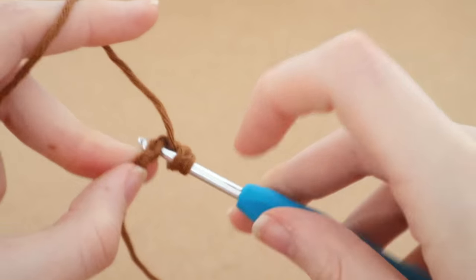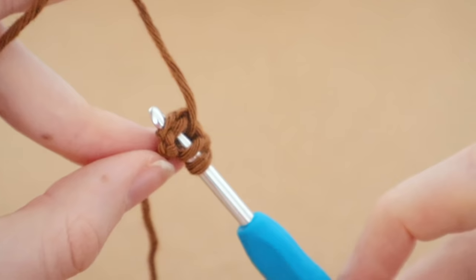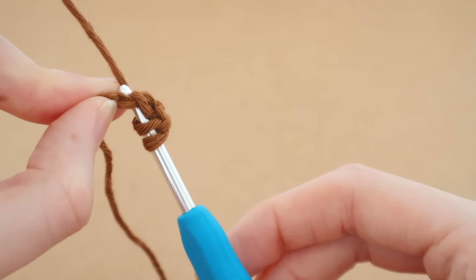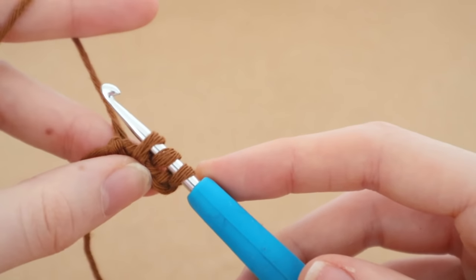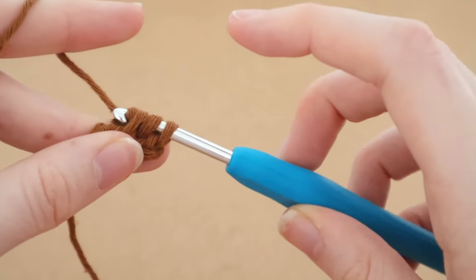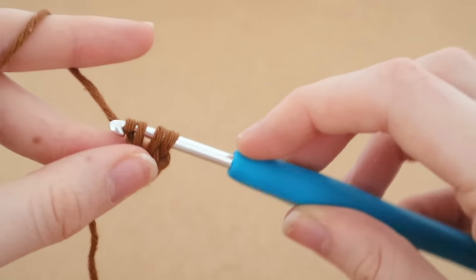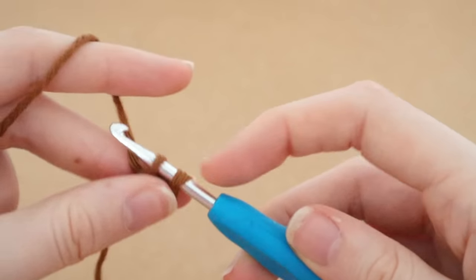You can see there are two loops on top and one at the bottom. Yarn over and pull up a loop so there are three loops on the hook. Yarn over again and pull through that first loop — still three loops on the hook. Now yarn over and pull through two, then yarn over again and pull through two.